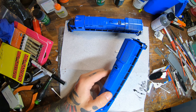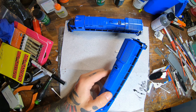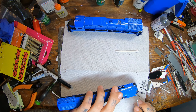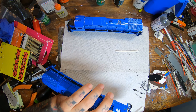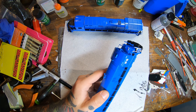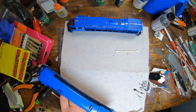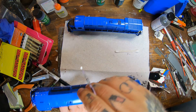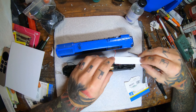Now I have my white paint and I'm going through and doing all my grab irons, the edges of the steps, and all that fun stuff. Always refer to your prototype photos to guide you through this. This particular unit was a factory-painted unit that survived all the way to the end of Conrail with its factory can opener logo from the 80s.